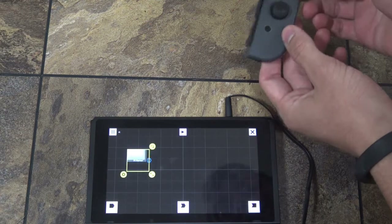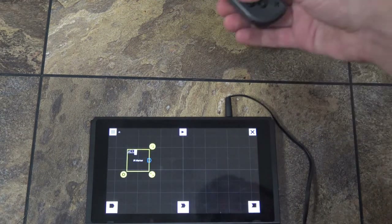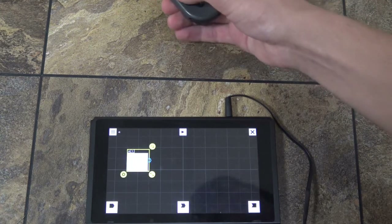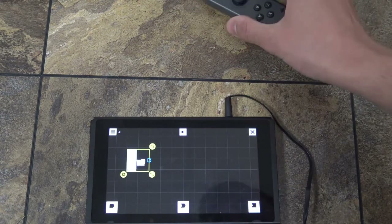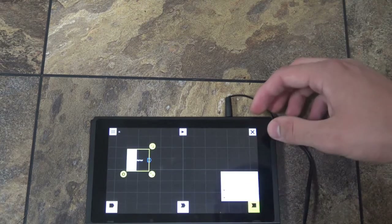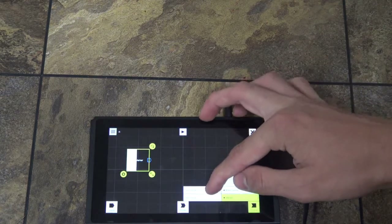Let's try this input: if the IR marker is seen — here you can see that it sees the IR marker. It shows you exactly where it is and how it's seeing it. So if the IR marker is seen, then it will vibrate.